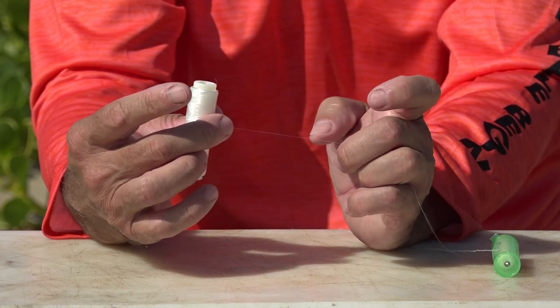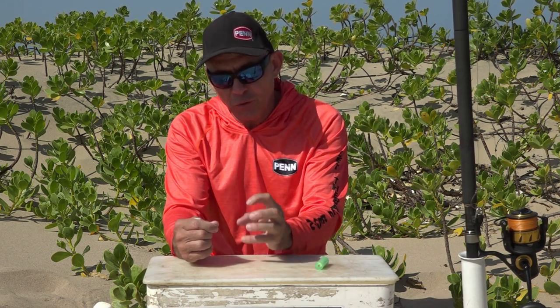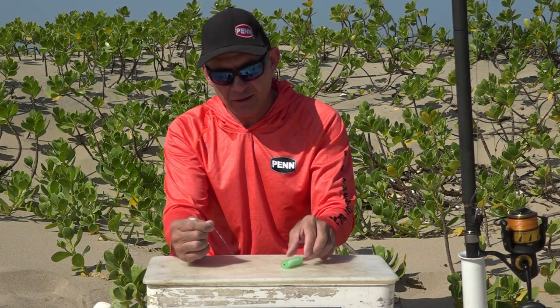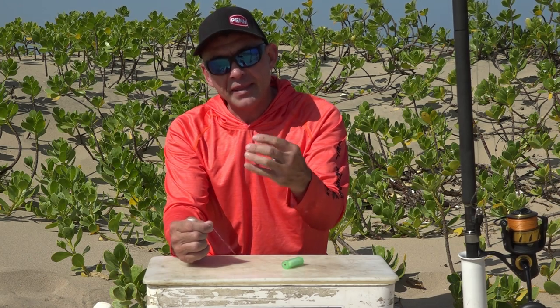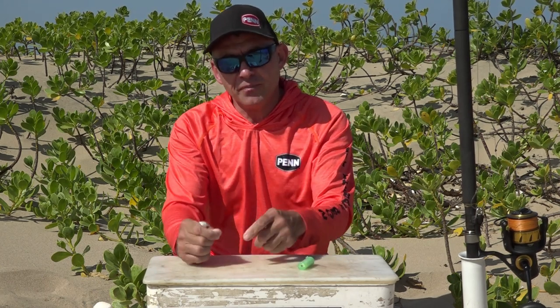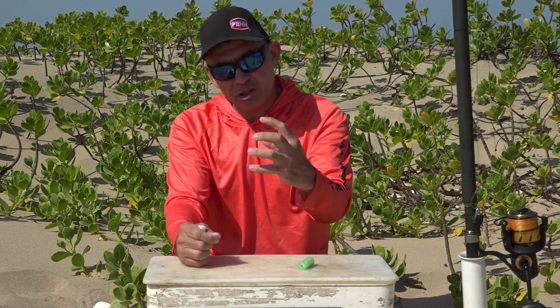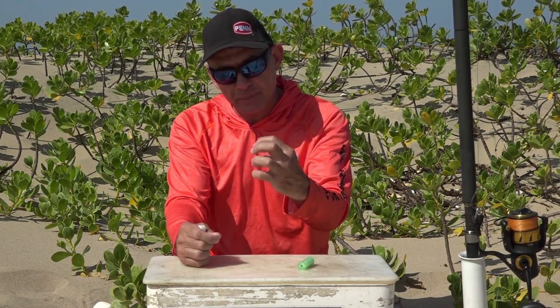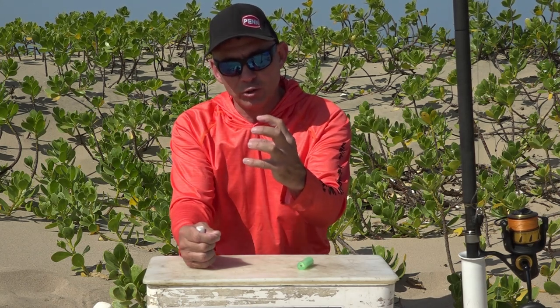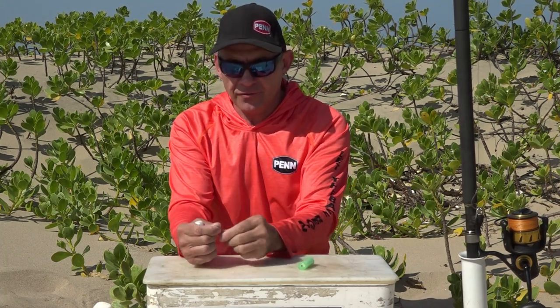The other big advantage of the elastic cotton is when we build our baits using frozen baits. You build this beautiful bait but it's quite solidly frozen; you cast it into the water and it starts defrosting. If you were using ghost cotton, it's wrapped on nice and tight, but as the bait defrosts it shrinks a bit and the cotton sits loose. With elastic cotton, you put it on under tension, so as your bait defrosts and shrinks, the cotton always pulls and keeps the bait together in the water. That's a very big advantage.